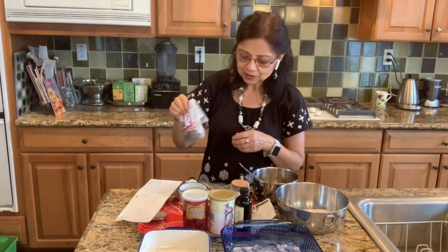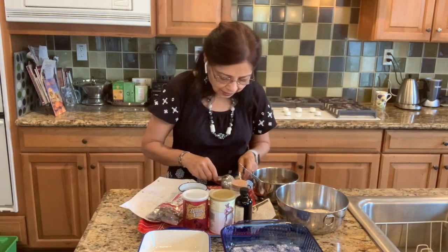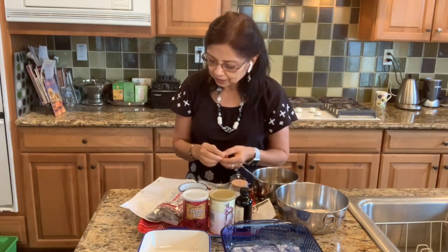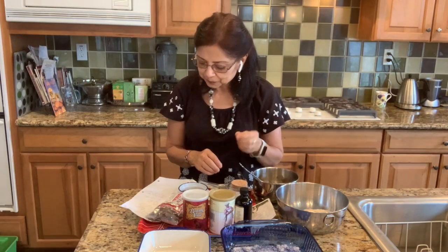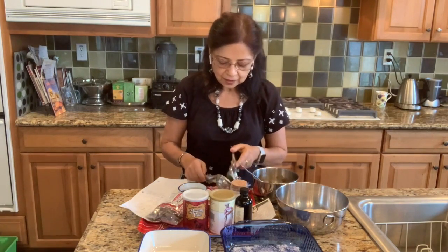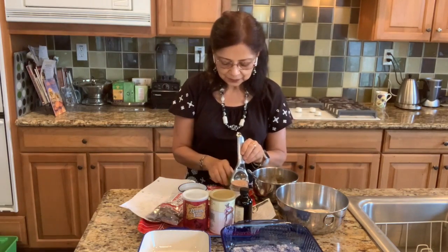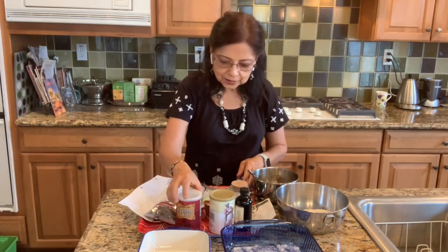I'm also going to add grated nutmeg. Nutmeg is very good for us — it relieves pain, helps digestion, helps in getting good sleep, and it's also very good for your brain health. I'm going to grate some nutmeg in, and I'm also going to add lime juice — you can use lemon juice or lime juice, whichever you have. All right, let's get started.